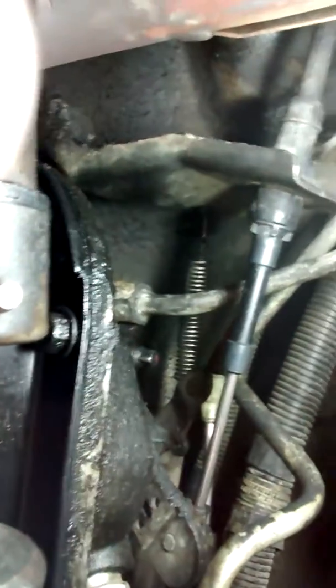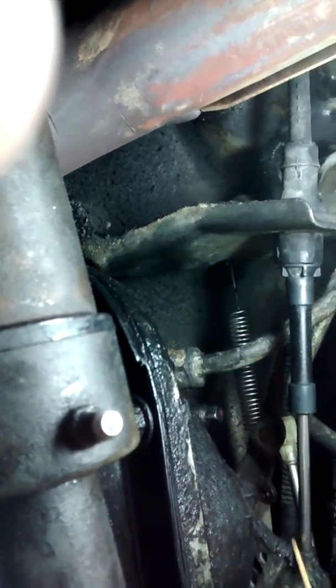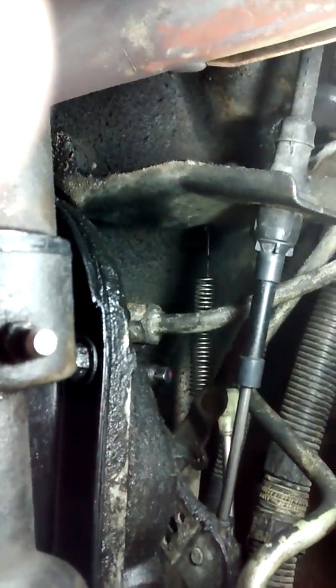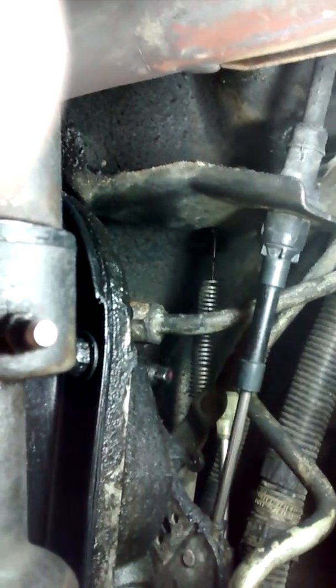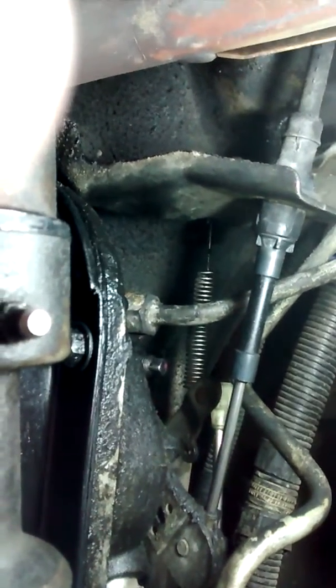Let me go underneath and show you. The first thing you want to do is on the adjustment screw right over here - clean that thing thoroughly. Get all the grime and gunk and just lube that thing like crazy. You want to get it to the point where you can turn that lock nut easily by hand. Once you break it and loosen it and start working the nut up, make sure you spray down that screw really good and work the lock nut up and down until it moves really easily. It'll make your life so much easier.